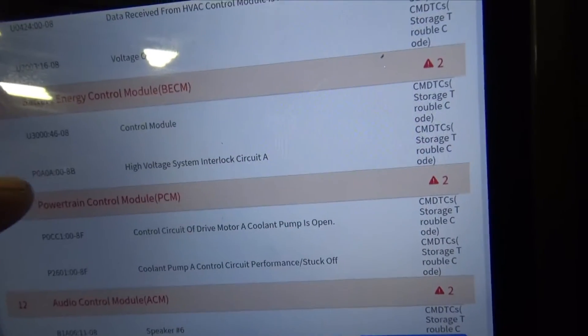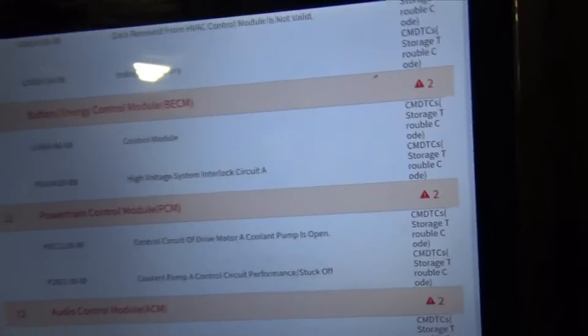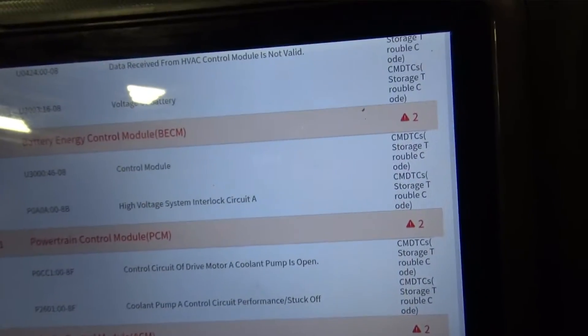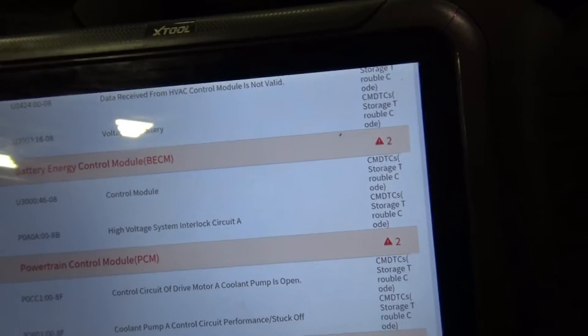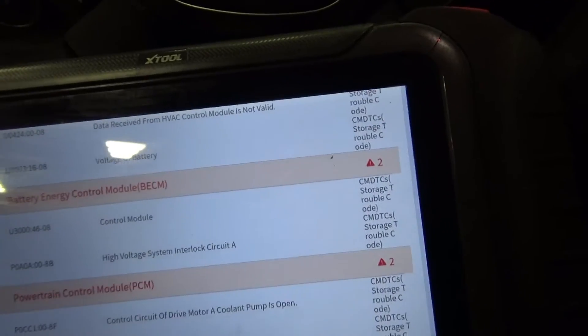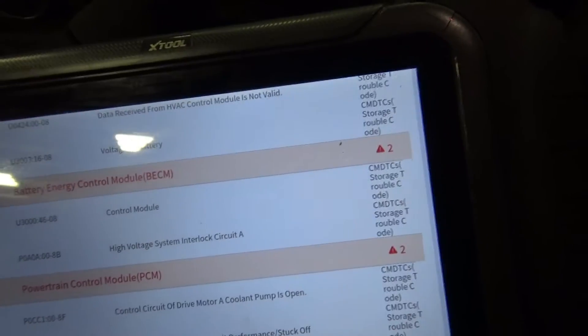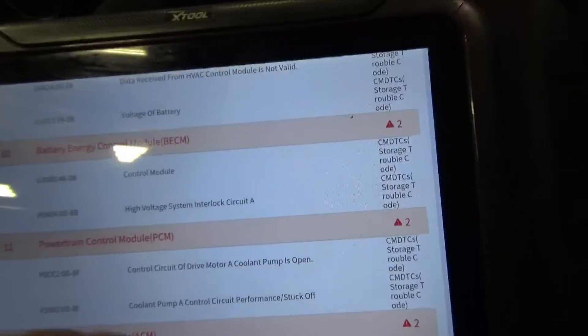Here it is — P0A0A:00-8B. That's the fault code that I was going to be diagnosing on this car, because as soon as you have an interlock code the vehicle is not going to start. Whatever interlock is off, the vehicle sees that it's off and it's not going to start.